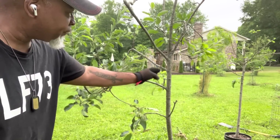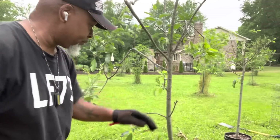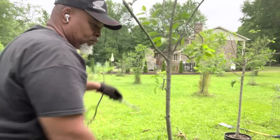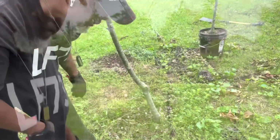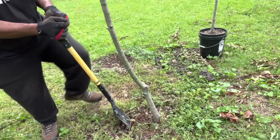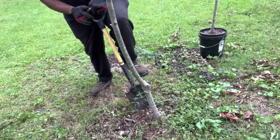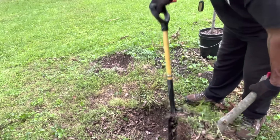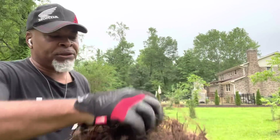I'm going to cut off several branches so the smaller root structure will be able to handle it. Chopped it all the way down — this is what we're left with. Now let's just dig it up. This is what I'm left with: a nice root structure, got rid of a little bit of the soil.